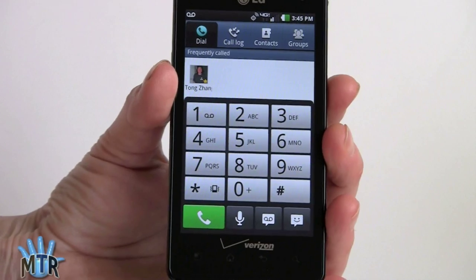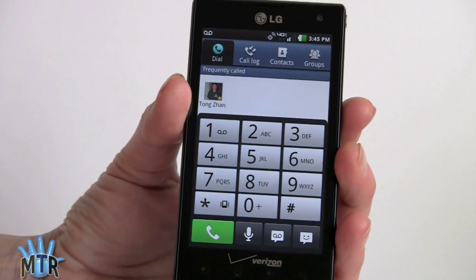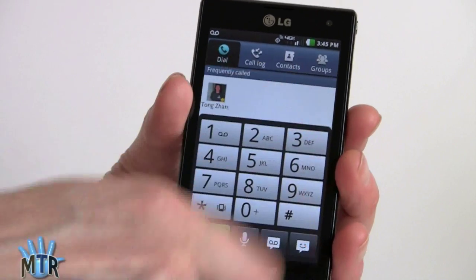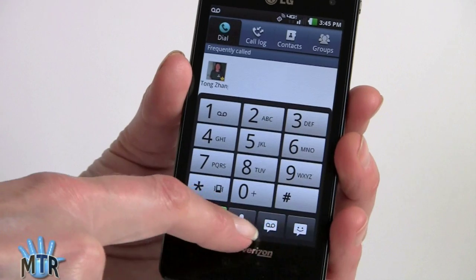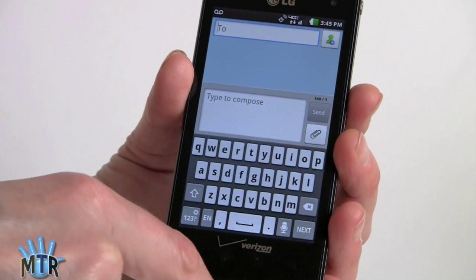The Lucid has good voice quality, and it has a fairly large, easy-to-use dialer with a pictorial version of frequently called contacts at the top, plus access to your call log, contacts, and groups. There are also quick tools if you want to switch over to messaging.